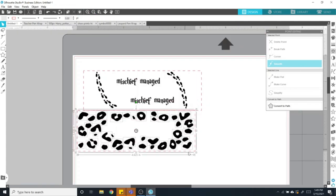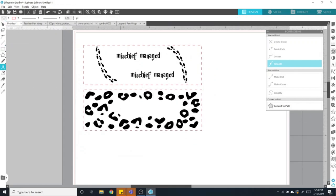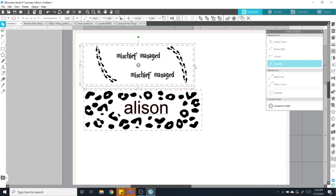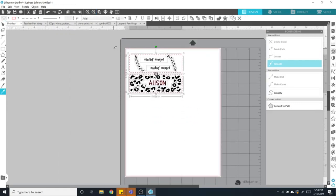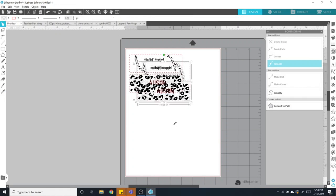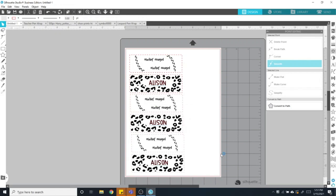Another example would be to pull in some leopard print or some cow print, and you can type in somebody's name and print this out as well. If you want the size of this rectangle to be smaller, you obviously have that option — you can measure out your pen, maybe make it a little shorter, to see what you like. My recommendation is to fill up the whole page with as many designs as you can so you don't waste any paper.